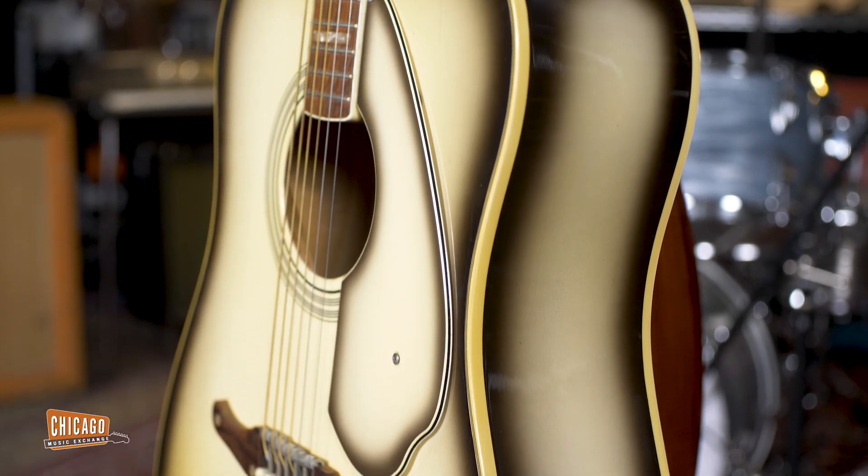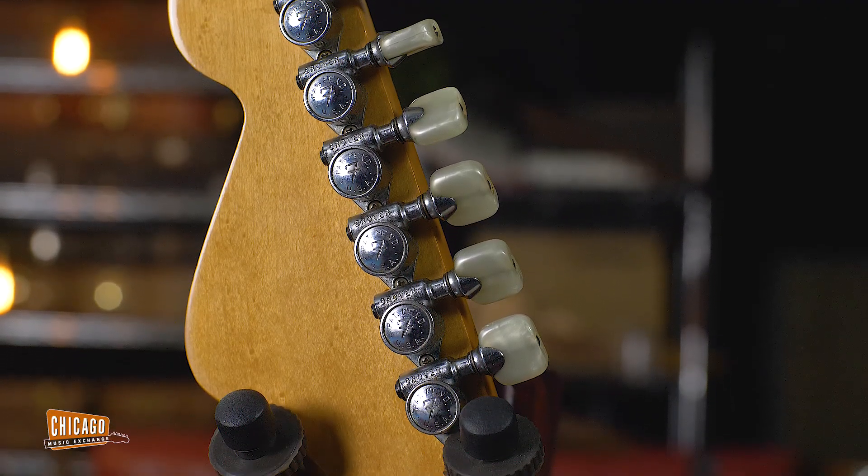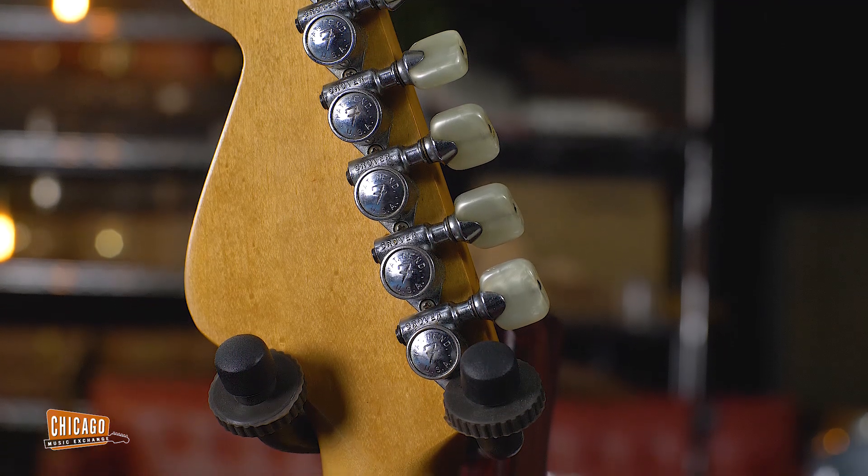For those of you that are not familiar with the Fender acoustics, specifically the Kingman, Roger Rosmysel's approach to building acoustic guitars was very — shall we say — unorthodox. First off, you're going to see you have the Fender headstock with all six tuners on one side, on the bass side.